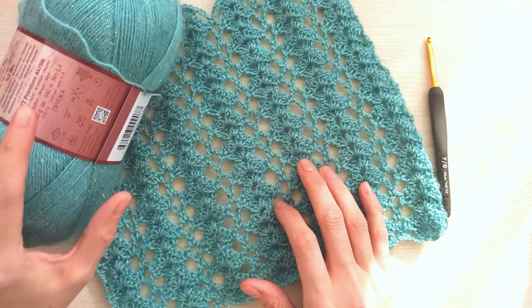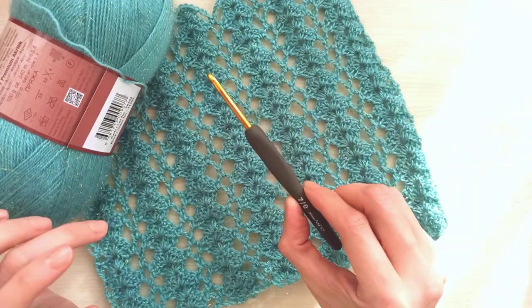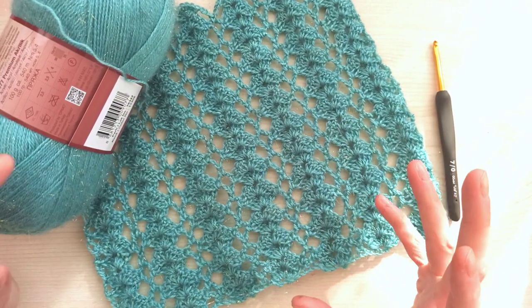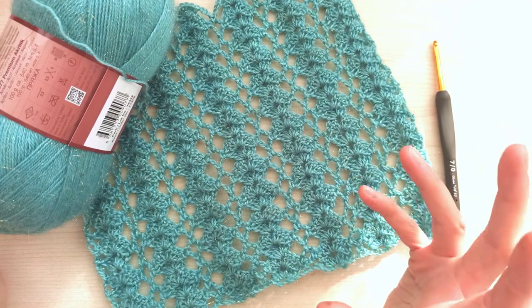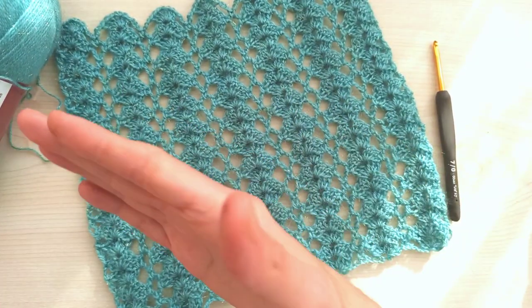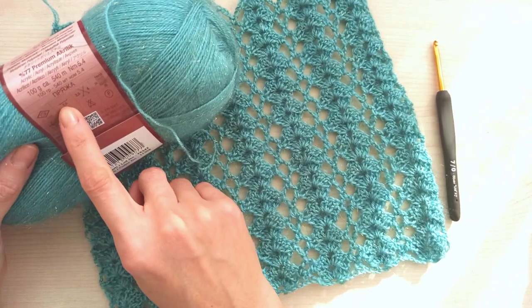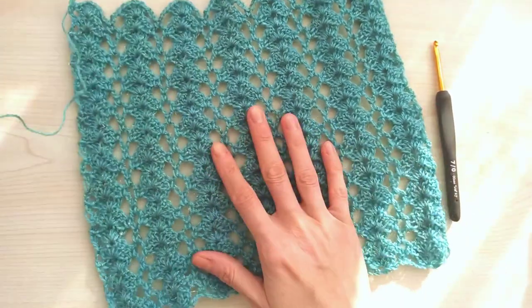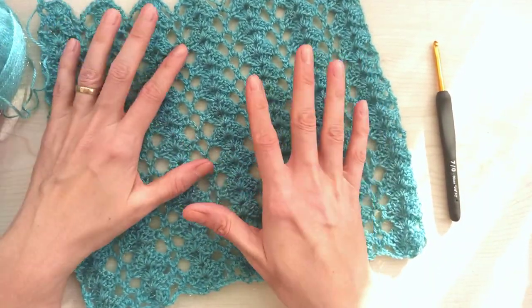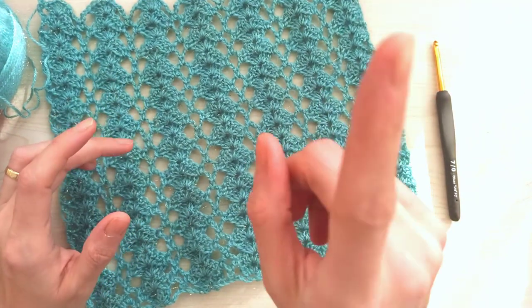If you use this quality yarn double-folded, you will use not a 4mm hook but nearly 5mm or 5.5mm. The key point is not using the hook number on the label - you will use a bigger number.